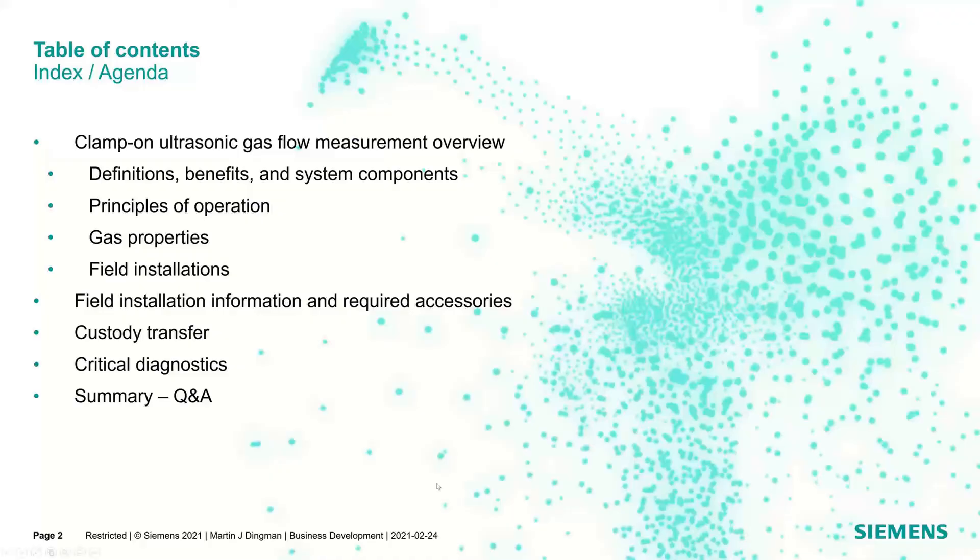Quick agenda: I'm going to start off with a clamp-on ultrasonic gas flow measurement overview, get grounded with some definitions, go over the key benefits and system components, get into the principle of operation, talk about gas properties, look at field installations and required accessories. Then I'll bring that over to custody transfer, meeting AGA-9 guidelines, wrap up with critical diagnostics, and then a summary and Q&A. We'll pause during a couple of slides to take questions.